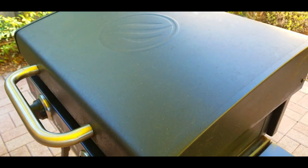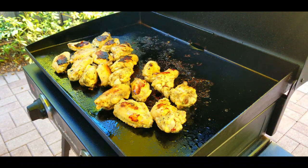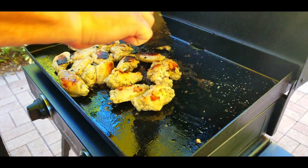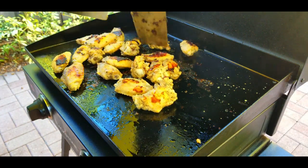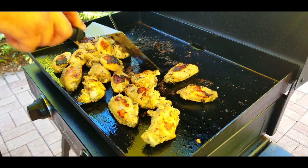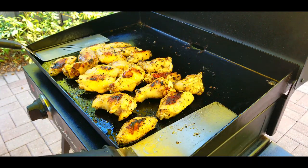Cover them again. Now we're going to check them every two minutes because we do not want these to get too burnt on the outside. Use the spatula to turn them. You can see the dark spots — we're taking them off, no big deal, no need to panic. They're not ruined, this is actually going to give them tremendous flavor. Just take off any dark spots that are too dark, then scrape off the griddle — it happens very quickly. And that's what it looks like afterwards, still looks phenomenal.